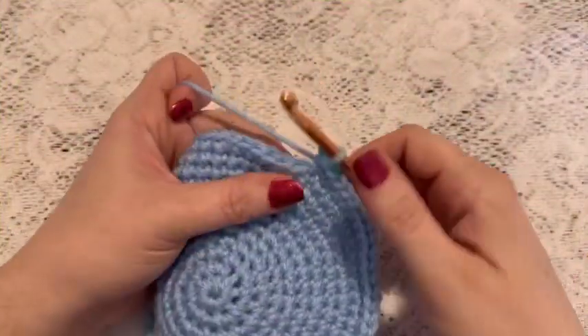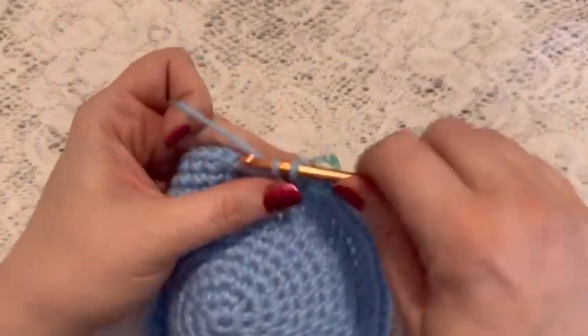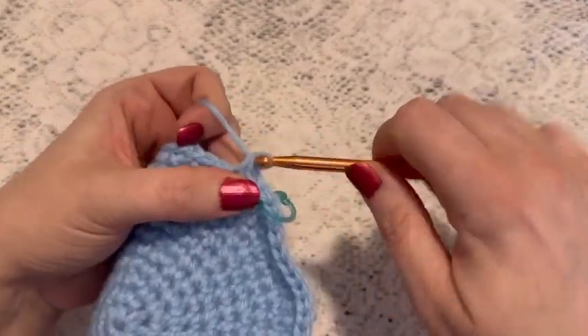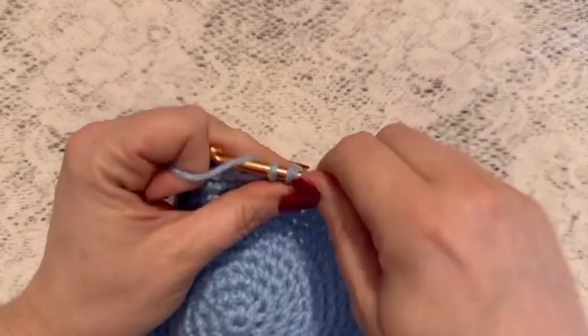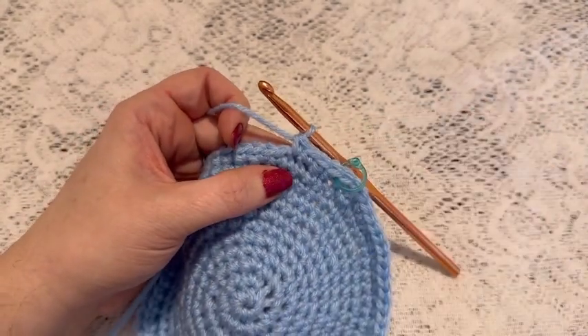For round twelve we're going to do one single crochet in each stitch all the way around. And when you come to the end of this round you should still have 70 stitches.